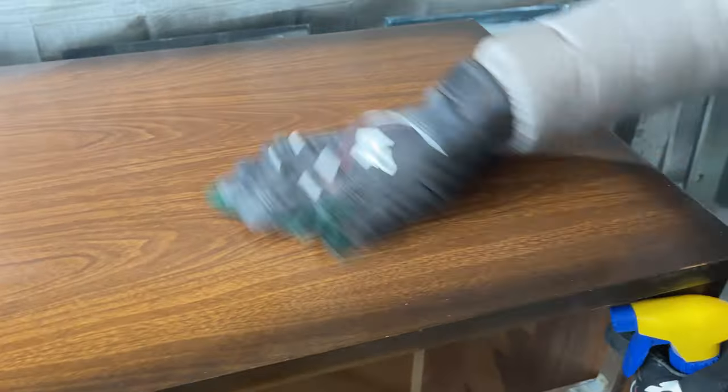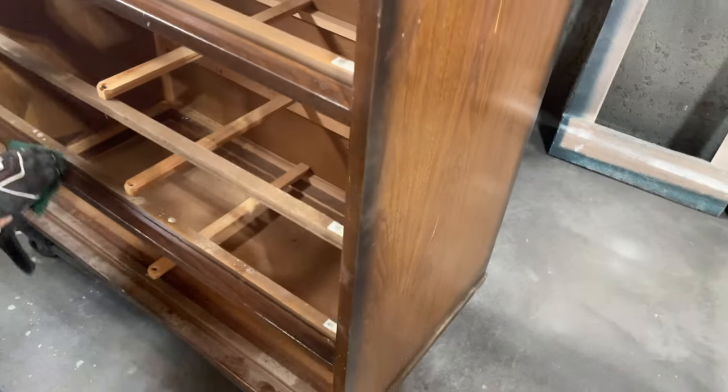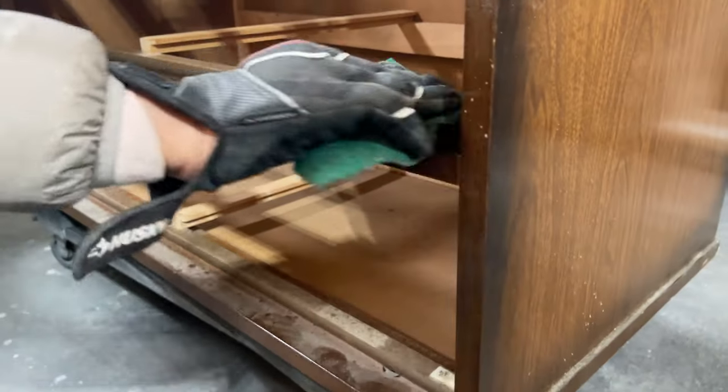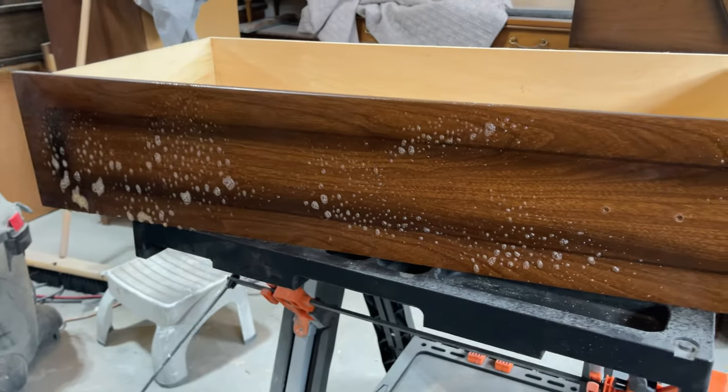I used Zeb Cleaner to scrub down the entire dresser, remove any dirt and grime, and then wiped all of that soapy residue off with some clean water.